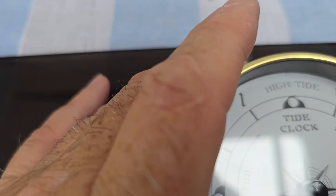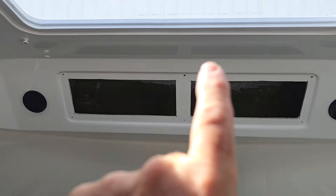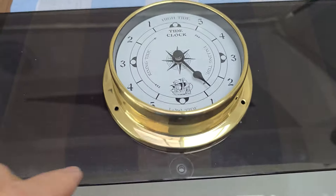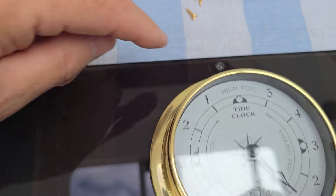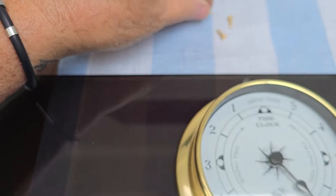On the top here between the vents we have this plexiglass in the center, so what we're going to do is put the tide clock right in the middle there and install it back up there again. That way the tide clock will be right in the middle so when we're sitting at the helm we can easily look at it and see if it's high tide or low tide. I'm going to position it, make little markings, and then drill little tiny holes.